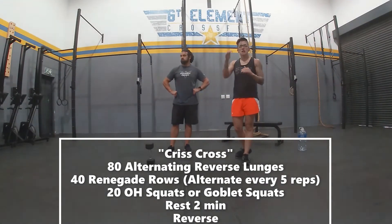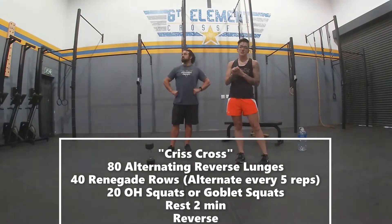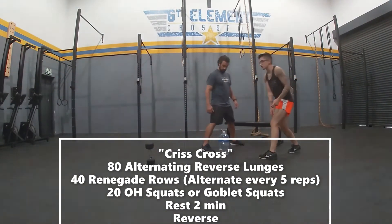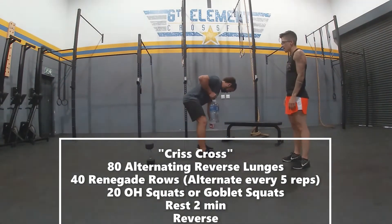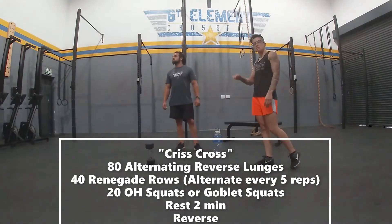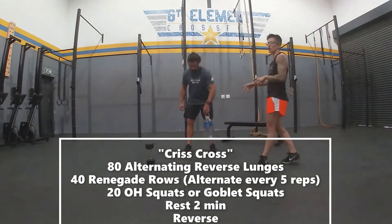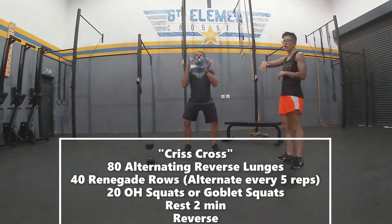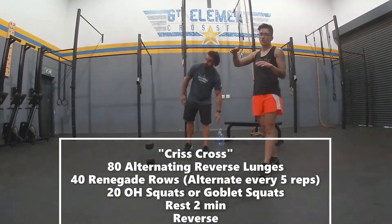If you don't have any equipment, the format of the workout is going to stay the same. You're also going to start with 80 alternating reverse lunges. After that, you're going to go into 40 bent-over object rows — backpack, water bottle, whatever you've got. You're going to do a bent-over row there, five on one side and five on the other side, keeping your back nice and straight and staying in an active position. Then after that, use your object for overhead squats, making sure the object doesn't move you forward or inward, and you're nice and active. Rest a few minutes and then reverse order back.